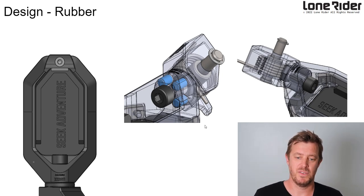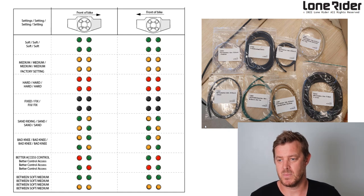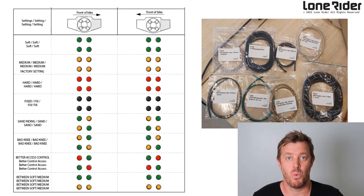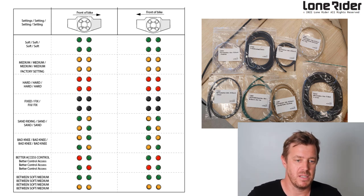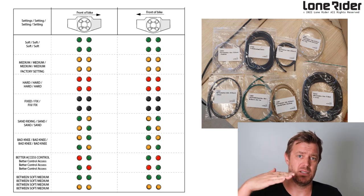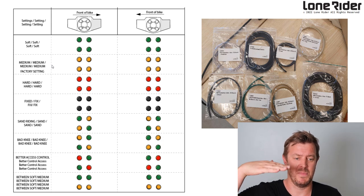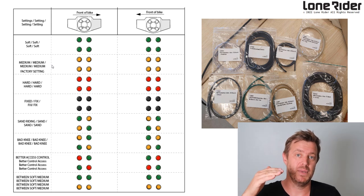The shore hardness basically means how soft or hard the rubber is. We tested different shores — different types of rubber — and came up with a huge list of options. There's a soft option for a lot of flexibility, a medium option which is a bit harder than soft and that's the factory setting we'll assemble it with, and then there's hard.